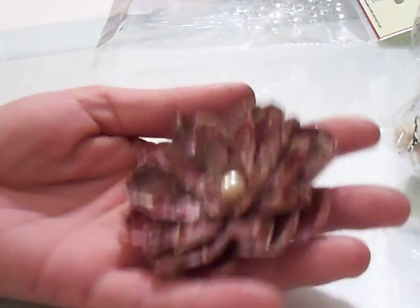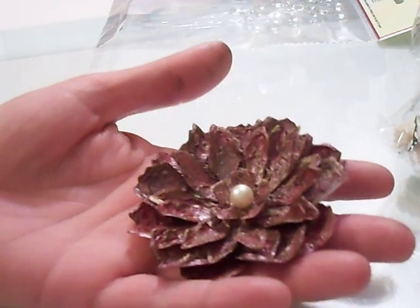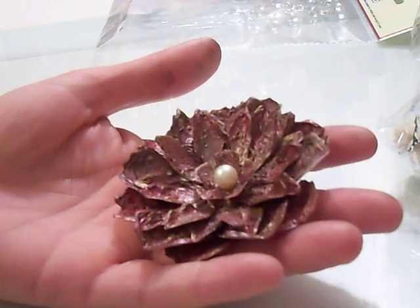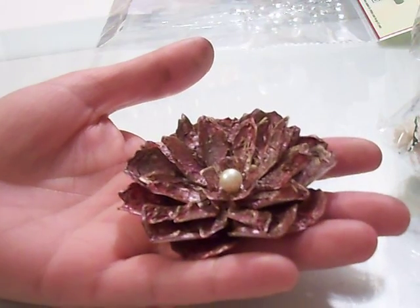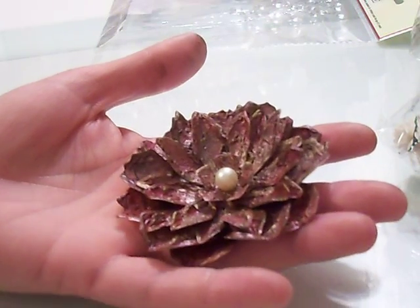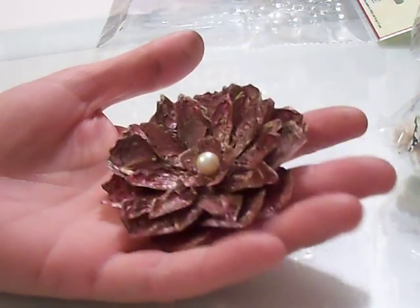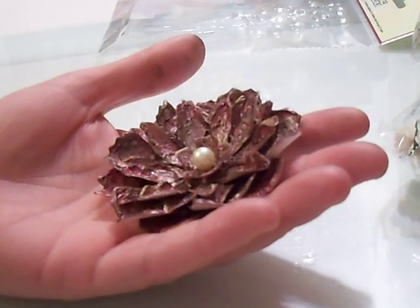I just wanted to get this quick video out to you and share my little haul from Wild Orchid Crafts. I hope you guys have a happy Thanksgiving, and I will be back soon. I have a huge tutorial coming — it's going to be broken up into parts because it's enormous. You guys are going to love it. I'll be back soon. Bye!